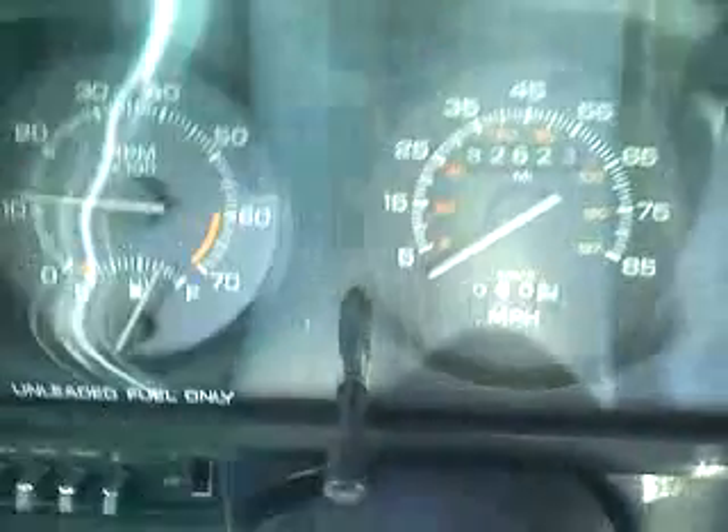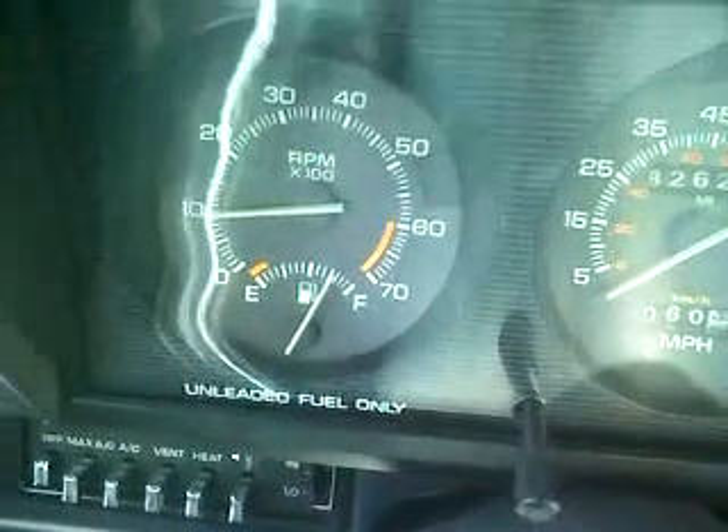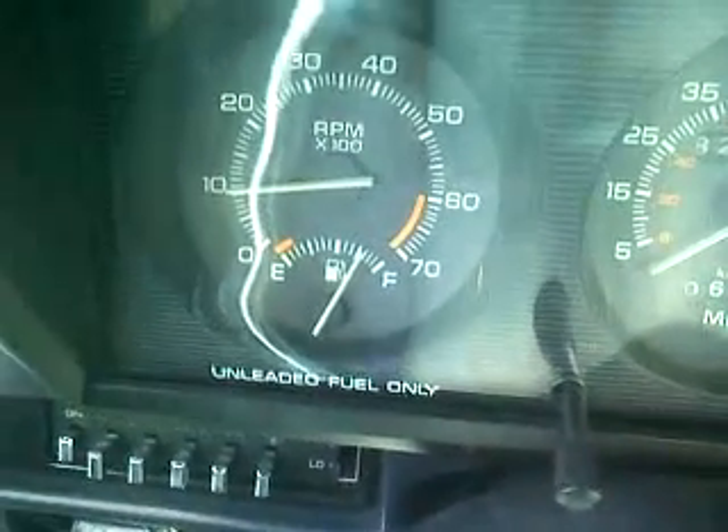All right, we'll get it going here. There we are, doing some idle in there.